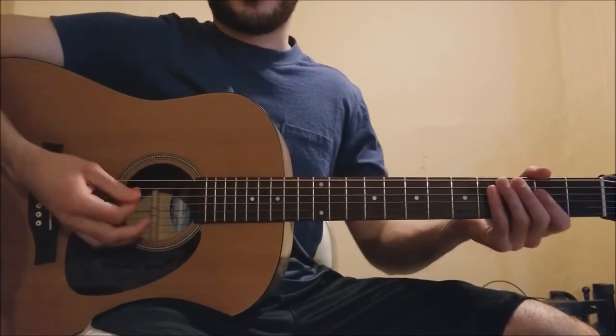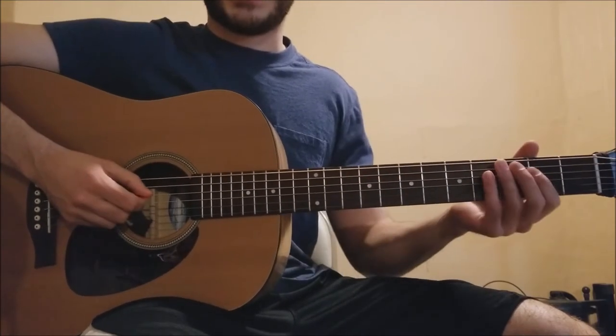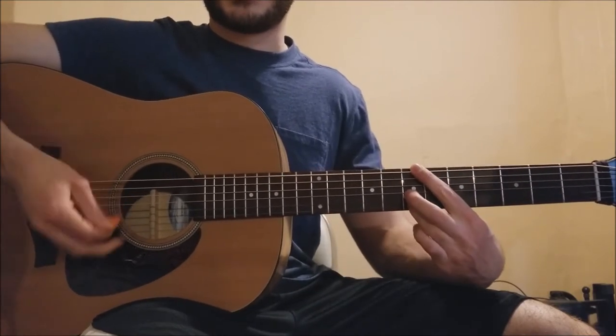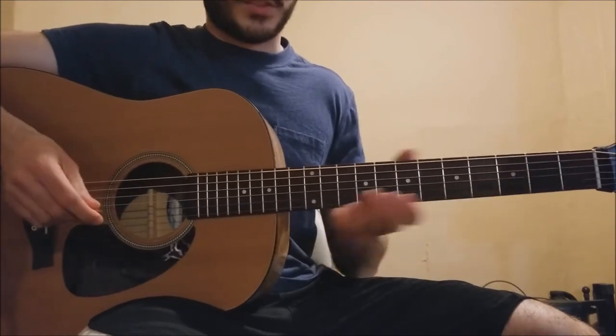It's very important how he picks those notes — he's really varying the intensity with his right hand when picking. Just something to listen for.